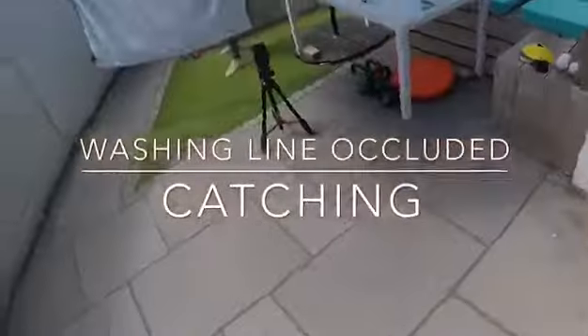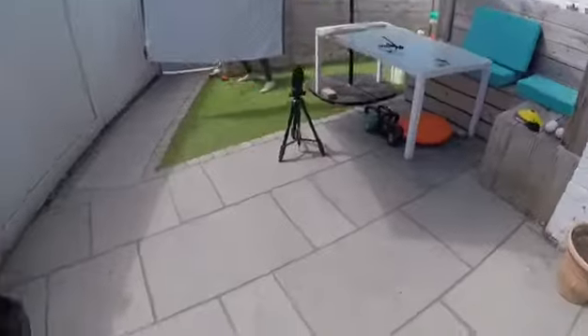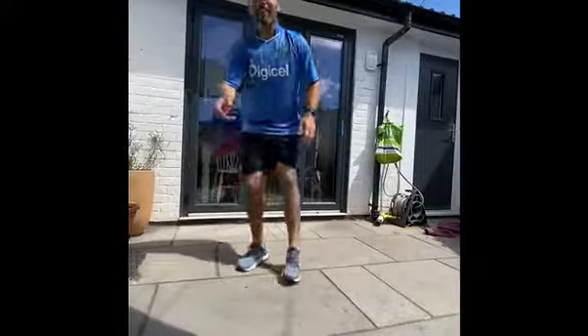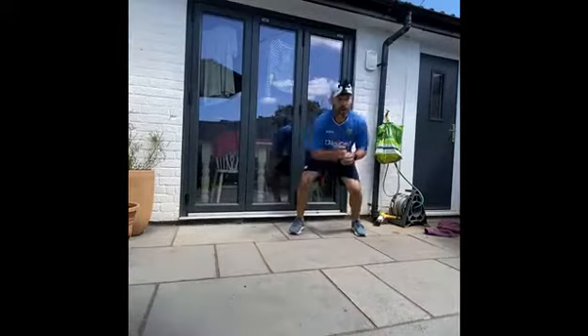Washing line included catching is a fantastic overtraining drill. As wicket keepers we use our visual cues to be able to anticipate what's going to happen next. This drill is absolutely magnificent because it takes away those visual cues and it builds on our ability to react.